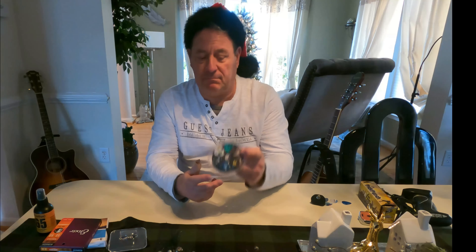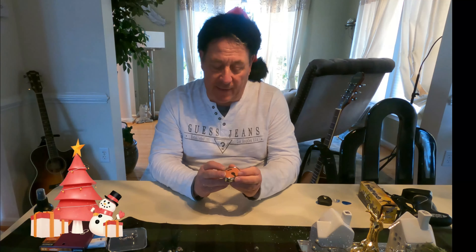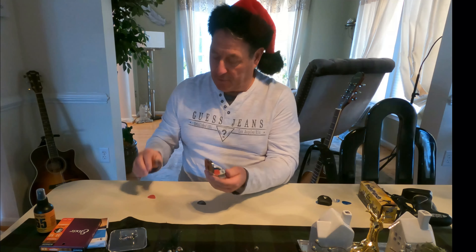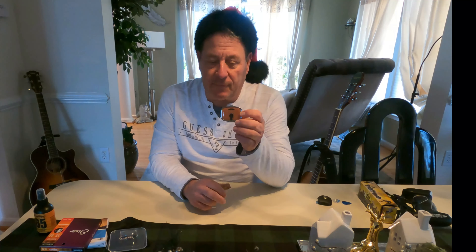Picks — you can always buy an assortment of picks. Sam Ash, Guitar Center, they all sell them cheap — about five bucks. Speaking of picks, we also have a pick holder that looks like a guitar, with a little button to open it, and you can keep all your picks in there. Another nice little novelty for a guitar player.